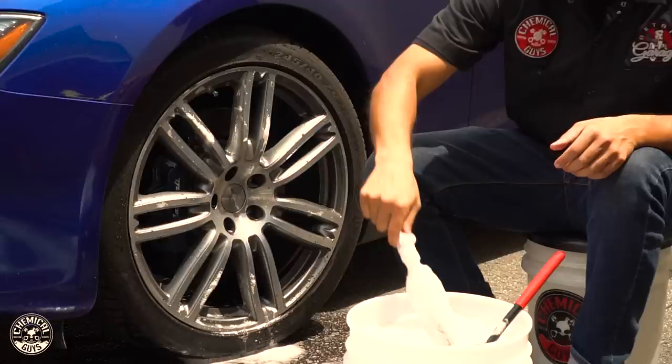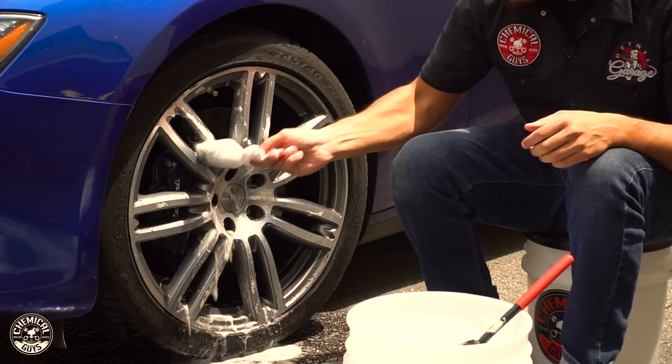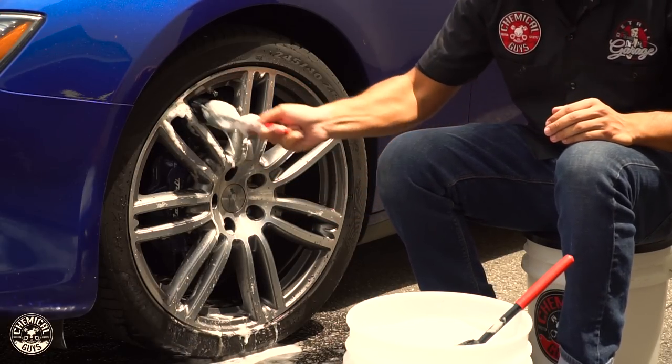So we're going to move to the smaller brush. This is for the intricate areas like between the spokes and the crevices, so the whole detailed rim will shine perfectly.